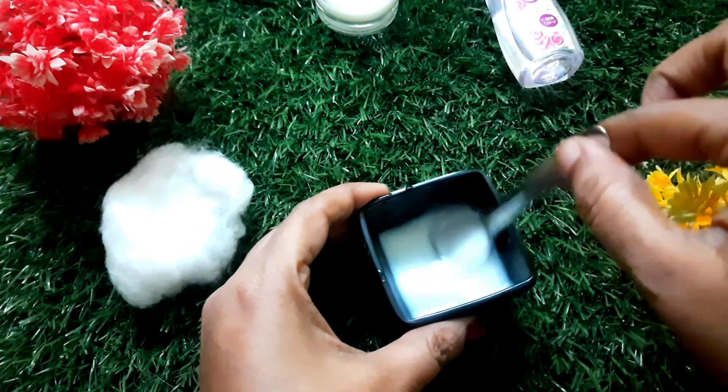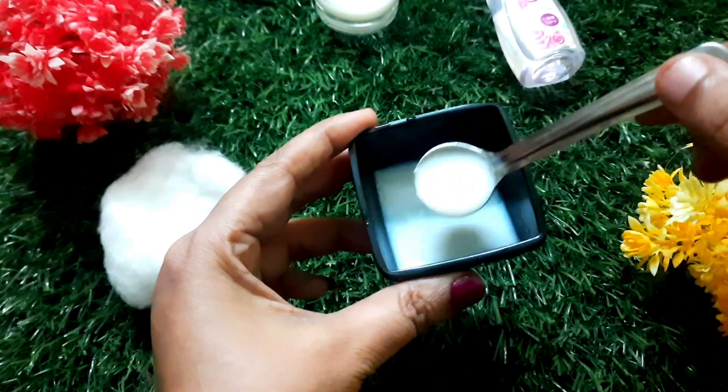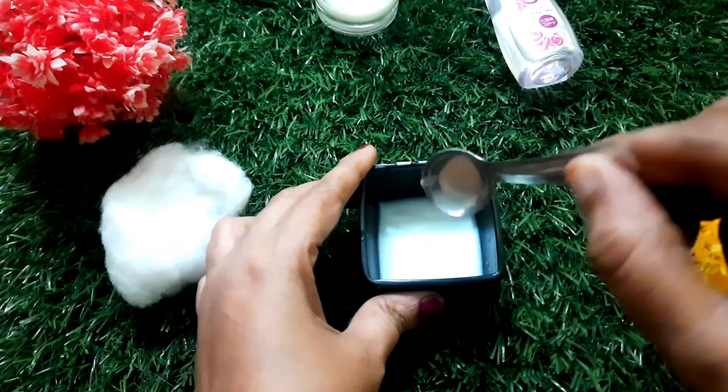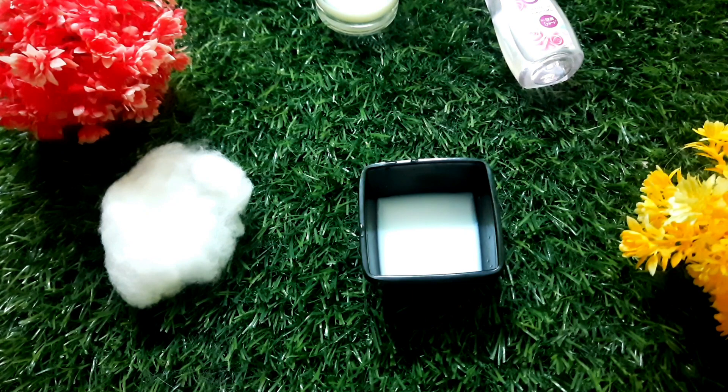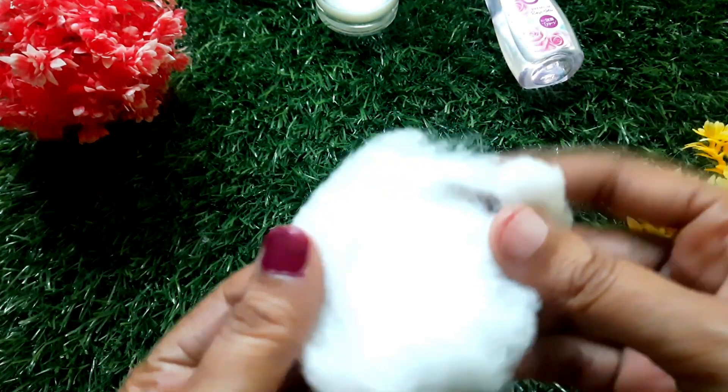We will use the milk and rose water. Then, you will mix it really well. Once you mix it, put it in a clean bowl.